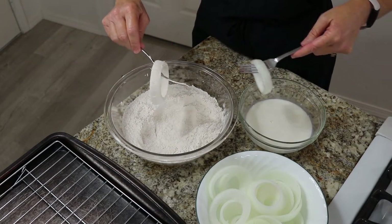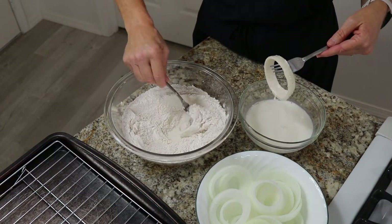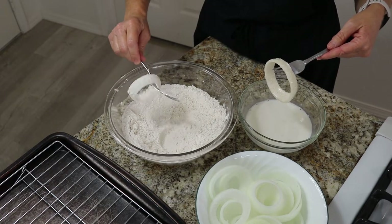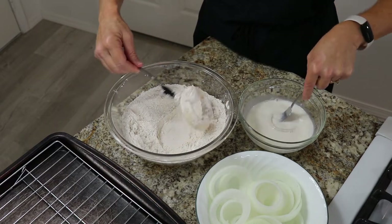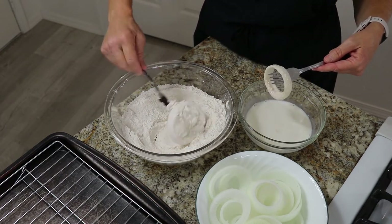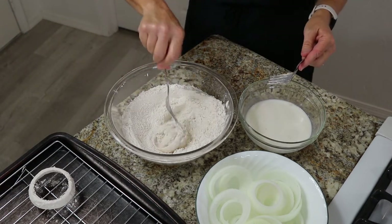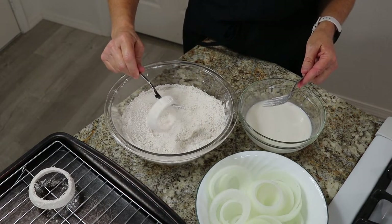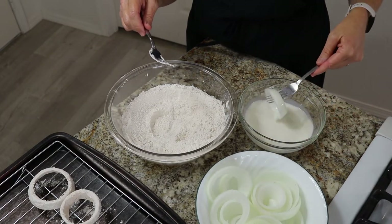We are going to dip each ring in the milk mixture and flour twice. So first place your onion in the milk mixture using one of the forks, shaking off the excess milk. Then coat it with flour using the other fork, shaking off the extra flour at this time as well. Repeat this step — it is important to do it twice. In my testing, I made some onion rings that I only dipped once. The coating was definitely a little thin and the onion was showing through. So be sure to bread each one twice for the best results.